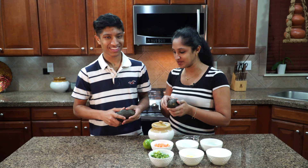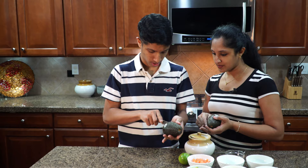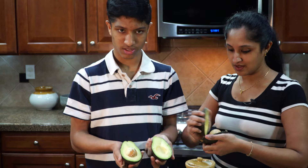So how do you open this? You get a knife and then you basically cut all the way around it. There's a seed inside so you just cut to the seed. There's a big pit in here that you need to remove, and then you want to twist it and get it out.